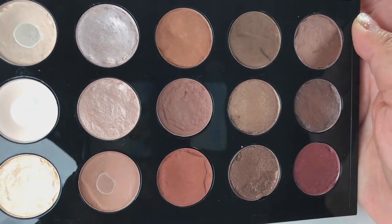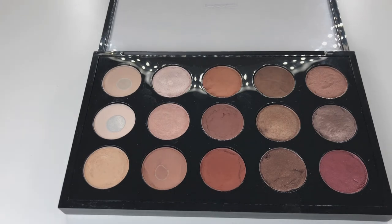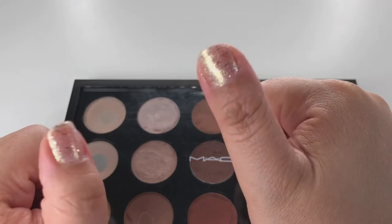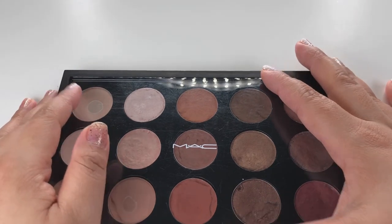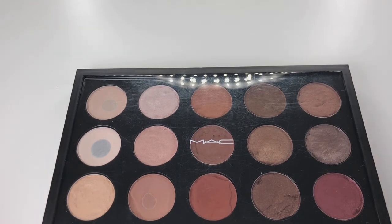I hope you guys learned something in this video. Personally, I feel it is worth building your own eyeshadow palette because you can customize it to your own liking — which eyeshadows you want, which finishes you prefer. I hope this video was helpful for you to make a decision. If you liked it, hit the subscribe button, slap a like, and leave a comment below. Do you have a MAC palette? Have you created your own custom palette, or are you planning to?